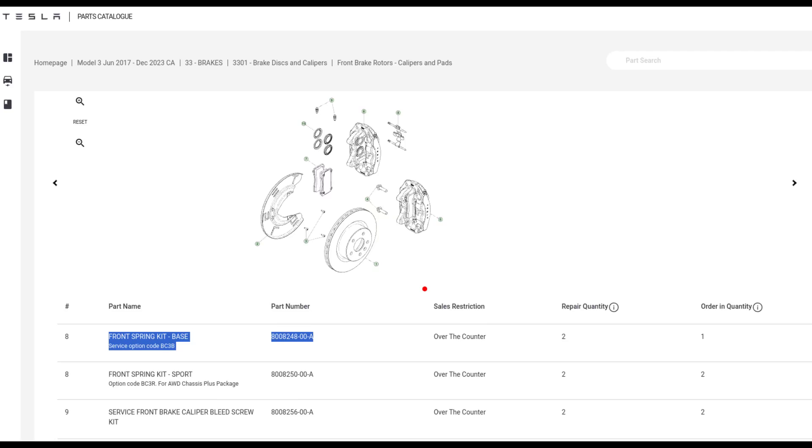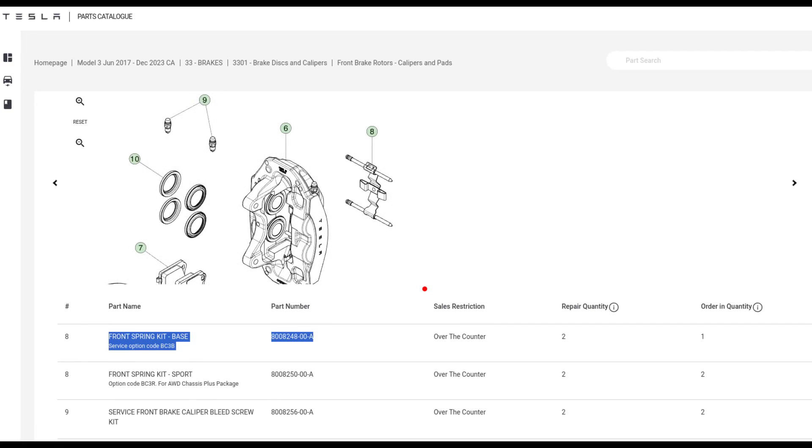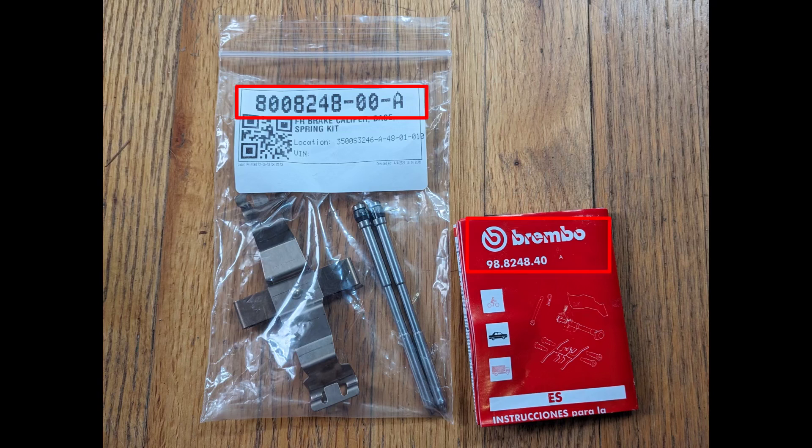Let's talk brake maintenance. You can see here in the parts diagrams — I'm looking at the front spring kit. There's a kit for the front and a kit for the back. You take out those retaining pins, one for the top of the pads and one for the bottom. I bought this kit from Tesla; the brand that makes these brakes is Brembo, also used for Mercedes and BMW performance cars. The idea is to knock those pins out, put some lube on there, and clean off any corrosion.